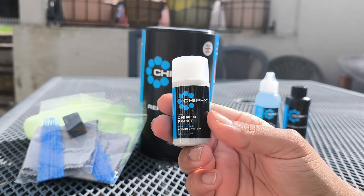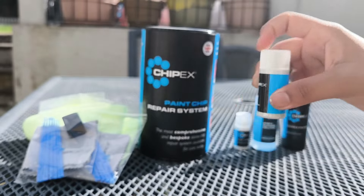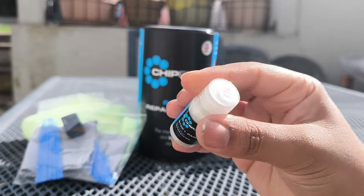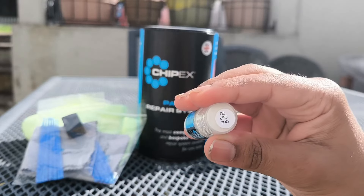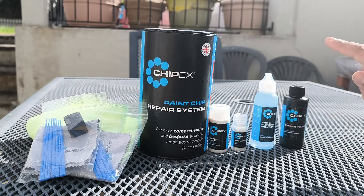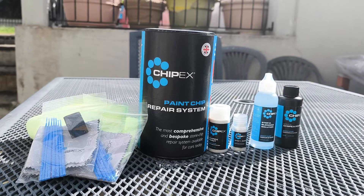Step one has no metallic look, no pearl look, no glittery look — it's just your base white paint. Then there's a smaller one which has a more glittery, pearly look — that's step two of the paint. We've also got a blending solution just like before, and the ChipX polish which is the last step. So let's go ahead and carry out the repair on this DS3 Crossback.